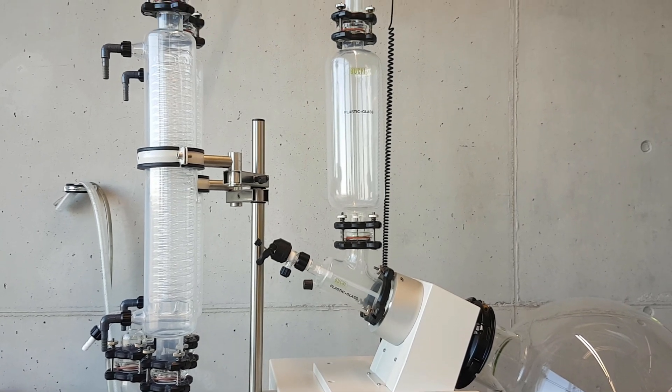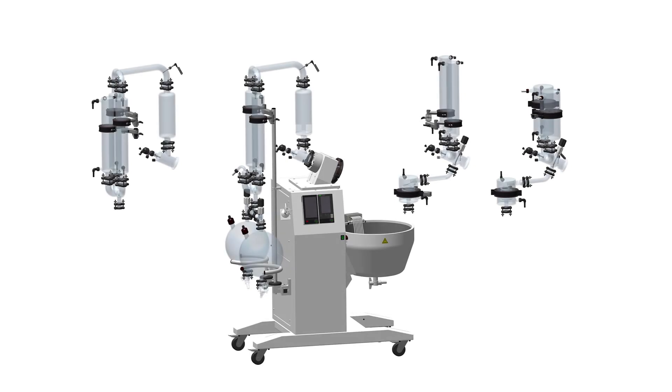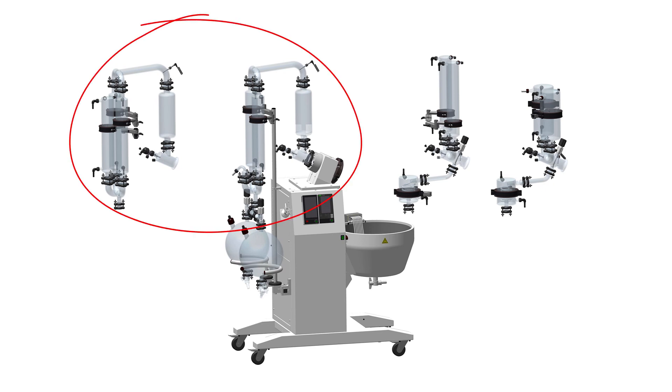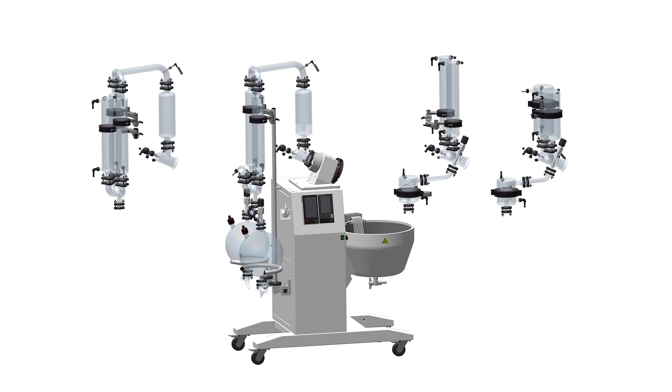It is available in various configurations for various needs. For different applications, different glass configurations are available: a descending version for most distillations, or a reflux setup that is more suitable for recrystallization, for example. All with either 1 or 20-liter receiving flasks.